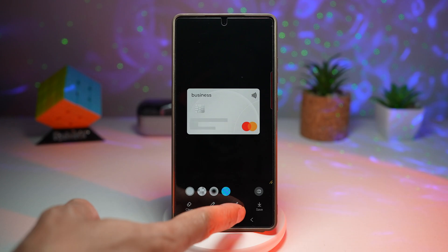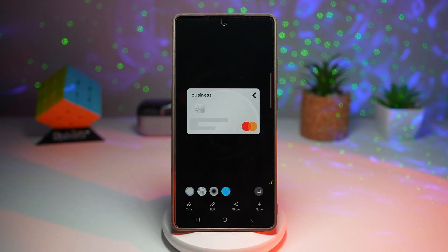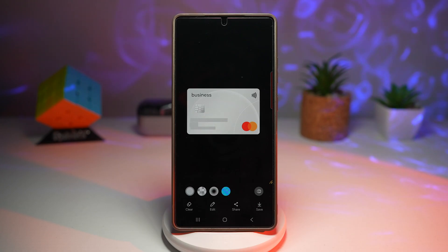Once you're happy, tap share and send that screenshot to anyone. This prevents accidental exposure of personal details and is super useful when sharing documents, screenshots, or forms. This is a major privacy upgrade compared to older One UI versions.